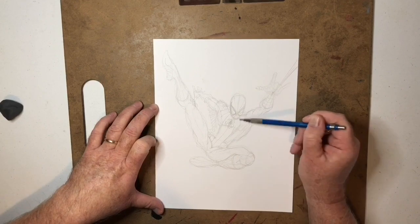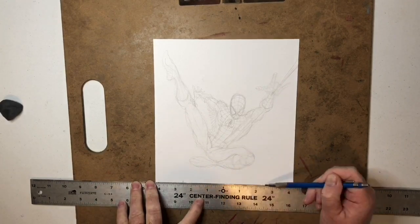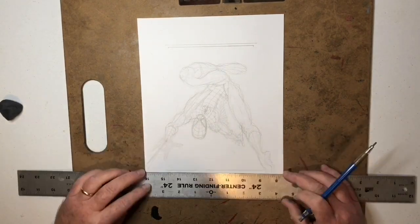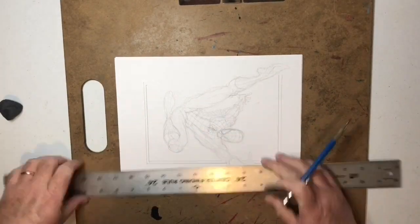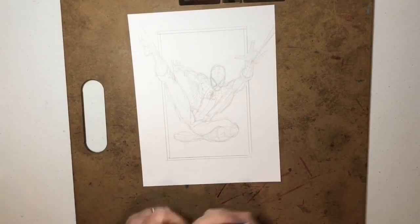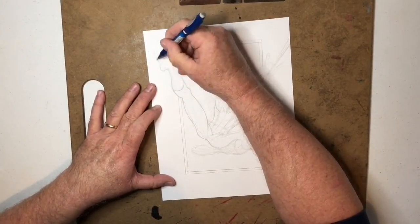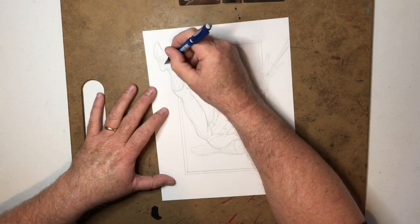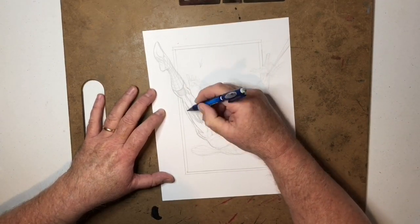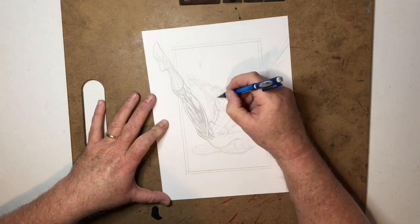I'm in the process of penciling, doing the layouts to start with — a very loose penciling. Right now I'm laying out the panel borders and everything. You could probably see I was holding my pencil in a very loose way. Now I'm tightening up a little bit, doing more of the details. Gesture drawing is basically when you're doing a really loose, very light-touch layout.